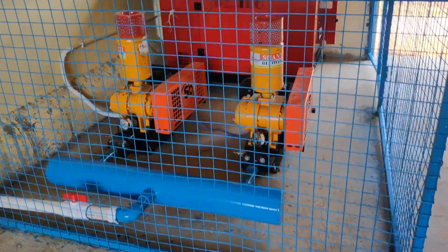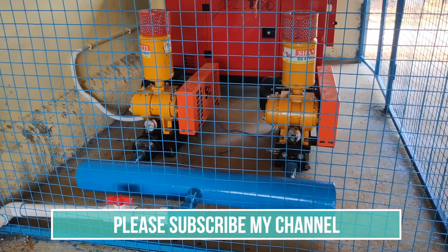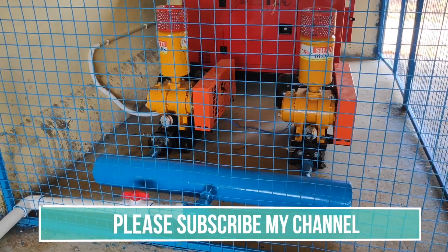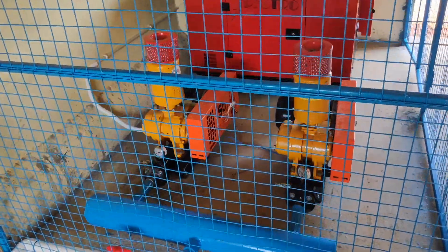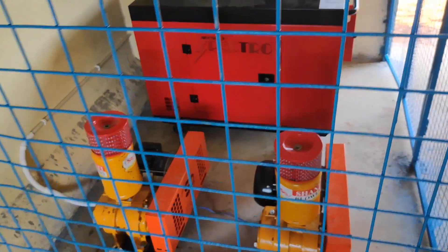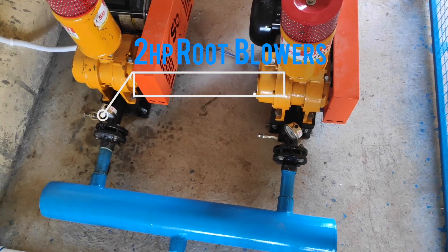If you are new to my channel, please don't forget to subscribe. If you want to participate in my Facebook and Telegram groups, please click on the links given in the description below. This is a 1.2 lakh liter biofloc project where we have set up 4 tanks of 30,000 liters each.